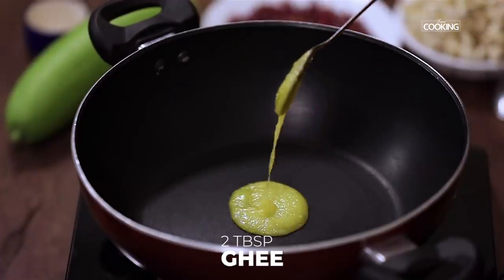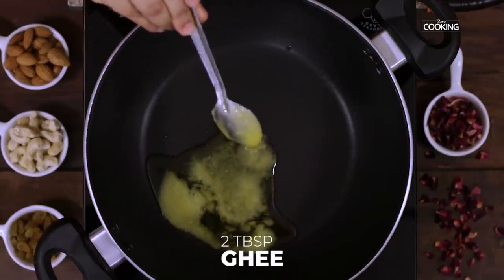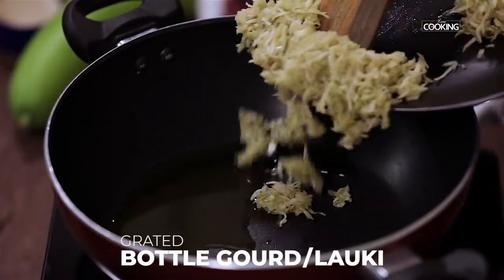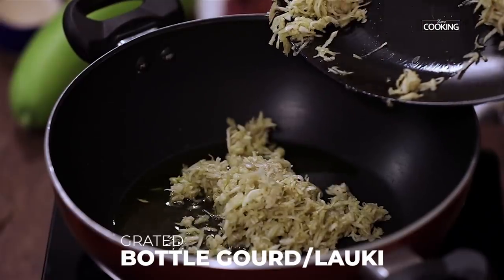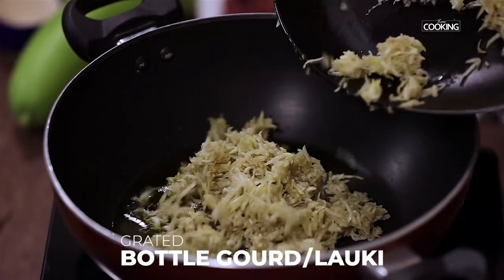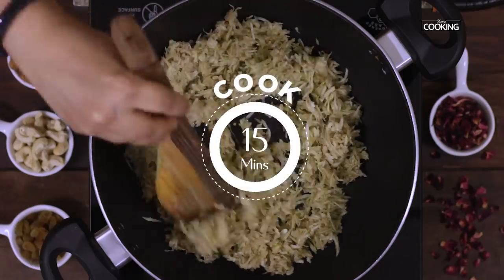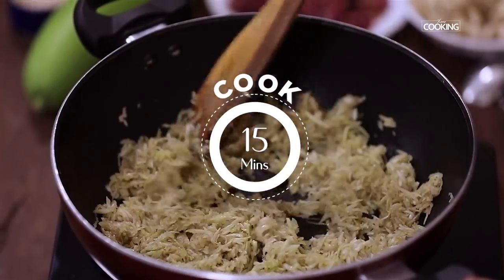Take a wide saucepan or kadai and add 2 tablespoons of ghee. Add the grated loki to the kadai — make sure you cook it immediately after grating. Cook the bottlegourd for about 15 minutes.